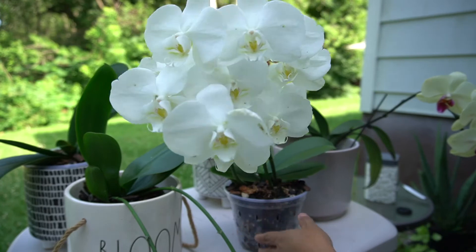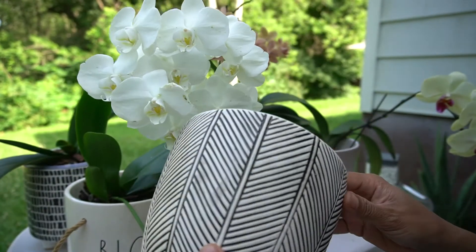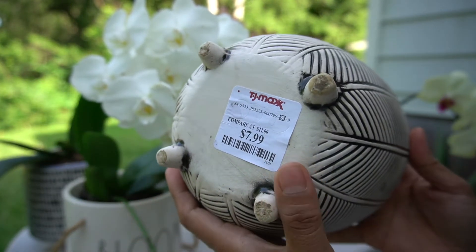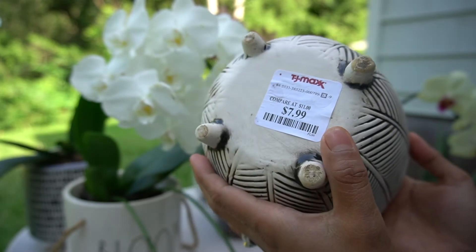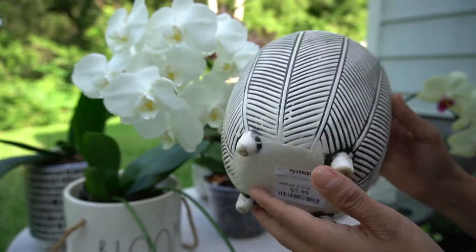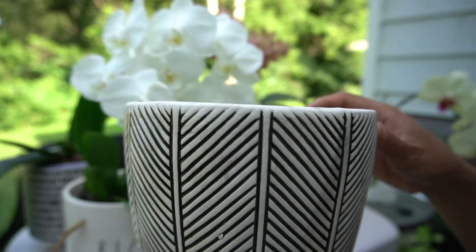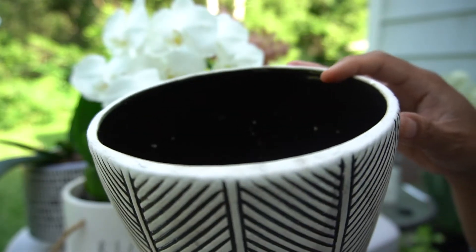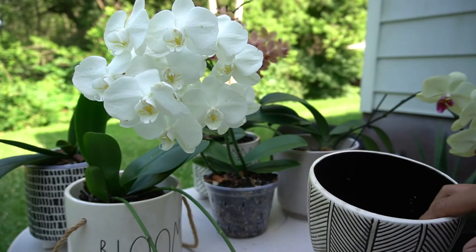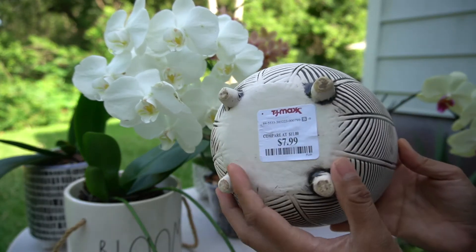Where do I get my pots? A pot like this one I got from TJ Maxx for $7.99 or $8.00. They are very reasonably priced. If you go to other stores, you can't find ceramic pots cheaper than this — usually they're at least $15 or $20.